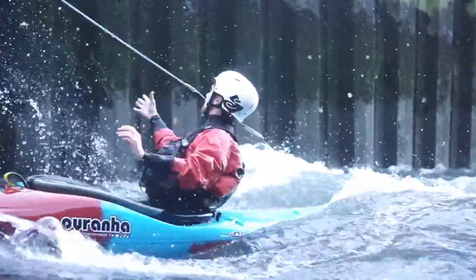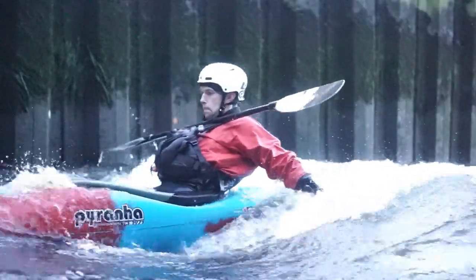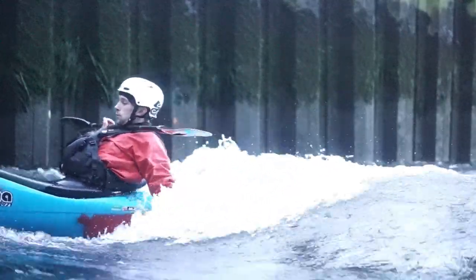Finally, while surfing, always be sure to be considerate of other river users.